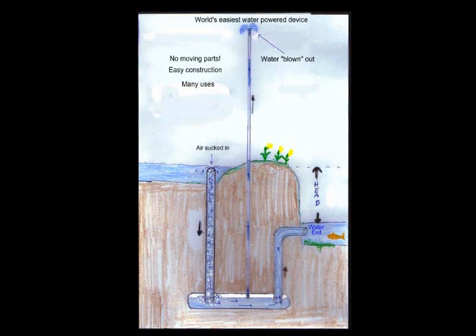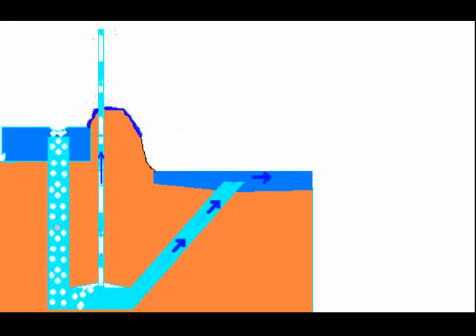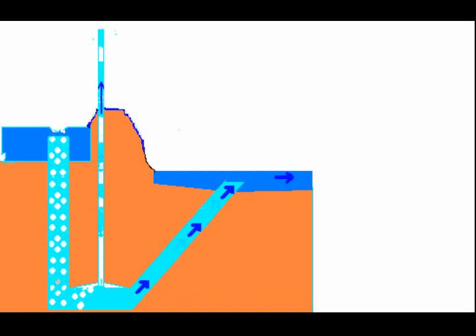A pulser pump is a combined trompe, which is where the water is being carried down in the diagram, and an air lift pump, which is the small pipe that blows the water up in the air in the diagram. Water simply goes down through a pipe and into a chamber, carries air with it, and the air pushes water up through the chamber.